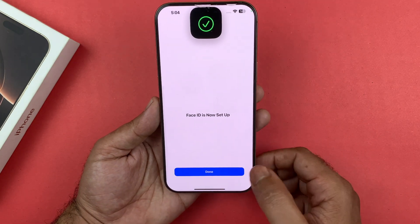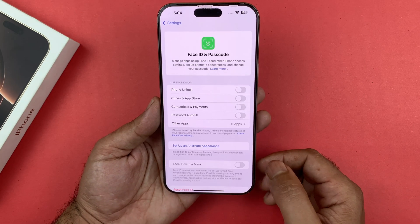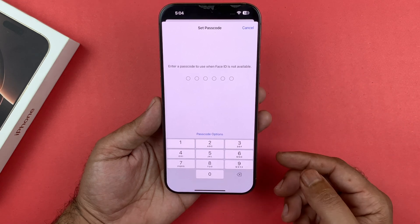It's literally that simple — just tap on Done and that's it. As I mentioned earlier, a passcode will be needed together with the Face ID.